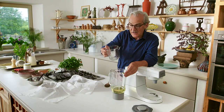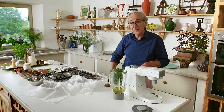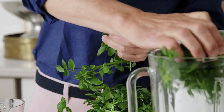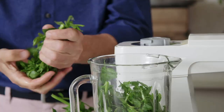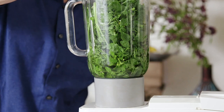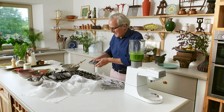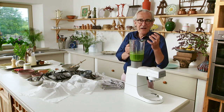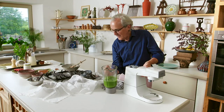Another day it might be basil, chives, or coriander — coriander would be very good as well. Simply put your oil — I'm using a sunflower oil; you could also use a grapeseed oil, which is lovely and neutral in flavour — and then just push what looks like a lot of watercress into the liquidizer. We're going to drip that through muslin. So that's lovely — it looks like a smooth purée. Don't forget to take a little smell; the smell of fresh watercress when it's broken like that is absolutely fantastic.